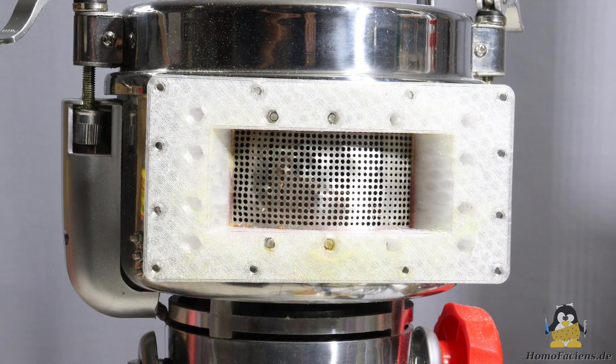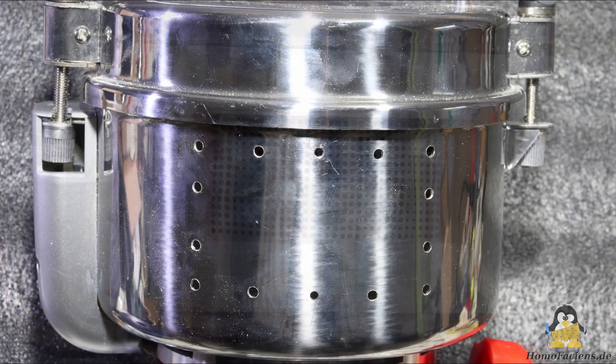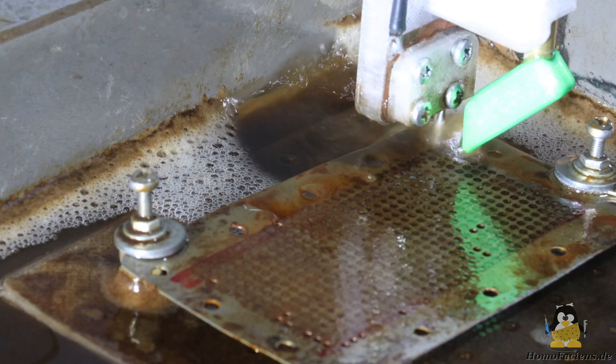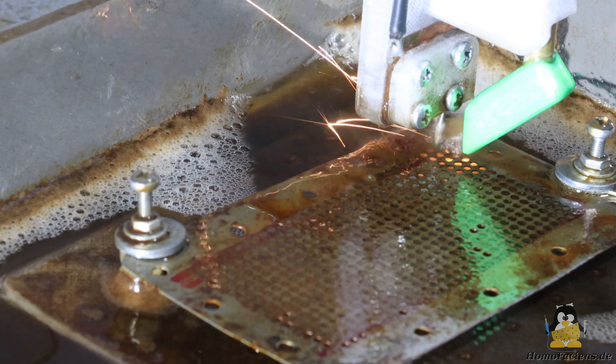The only modification I made was to install a sieve with an outlet in the front wall of the pot. The 3mm holes for screwing the parts, as well as the cut into the 1.5mm thick stainless steel sheet, were made with a Dremel. I showed how to make the sieve with a 1.9mm hole in a video about my spark erosion machine.